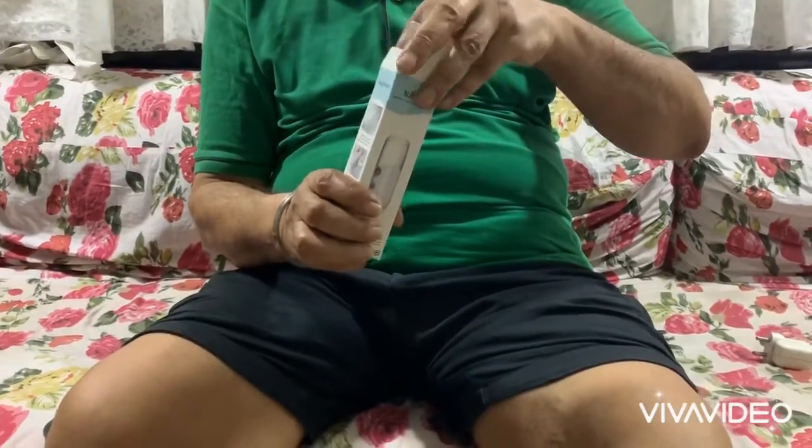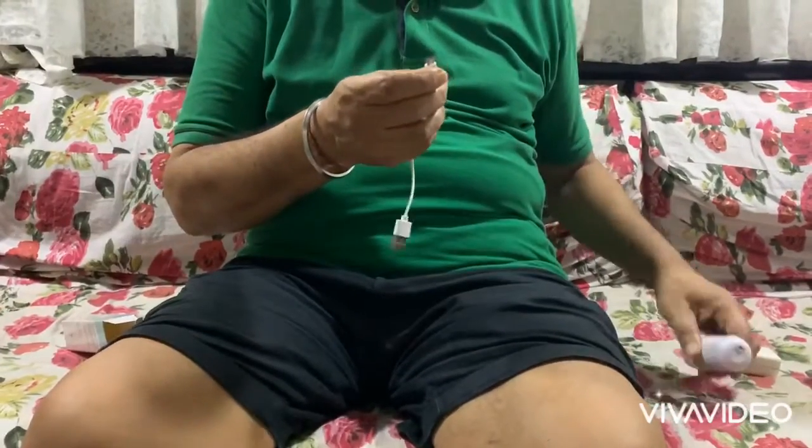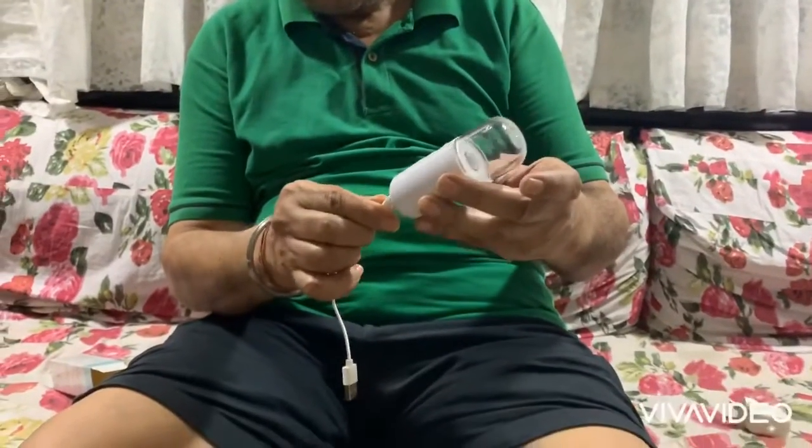Today I'm going to show you how to operate the nanospray. There are some people who have bought the nanospray but don't know how to operate it, so we'll show you a live video. This is the box, and along with it you get this USB cord and the nanospray itself.